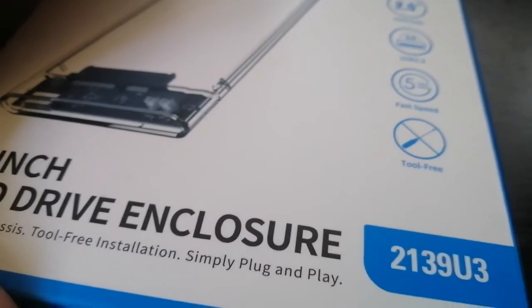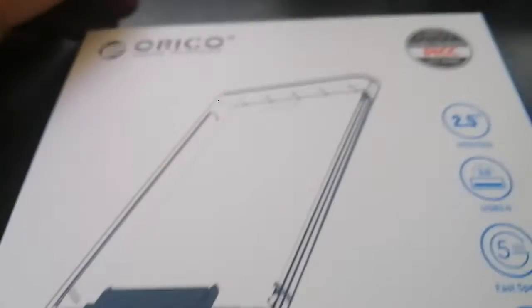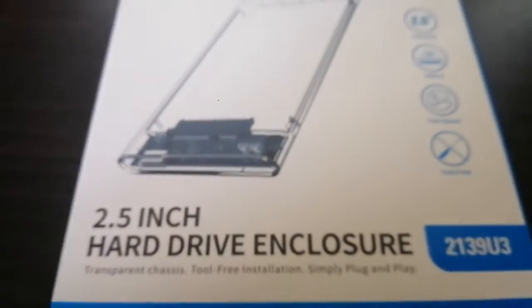This is USB 3.0, which means the transfer rate is faster compared to 2.0 — the speed is 5 Gbps. Let's test this device; I have an extra hard disk here.